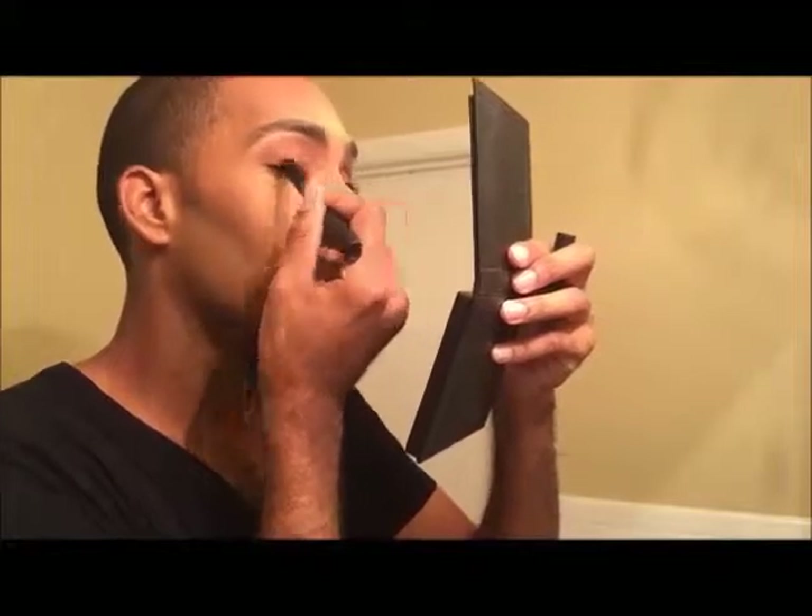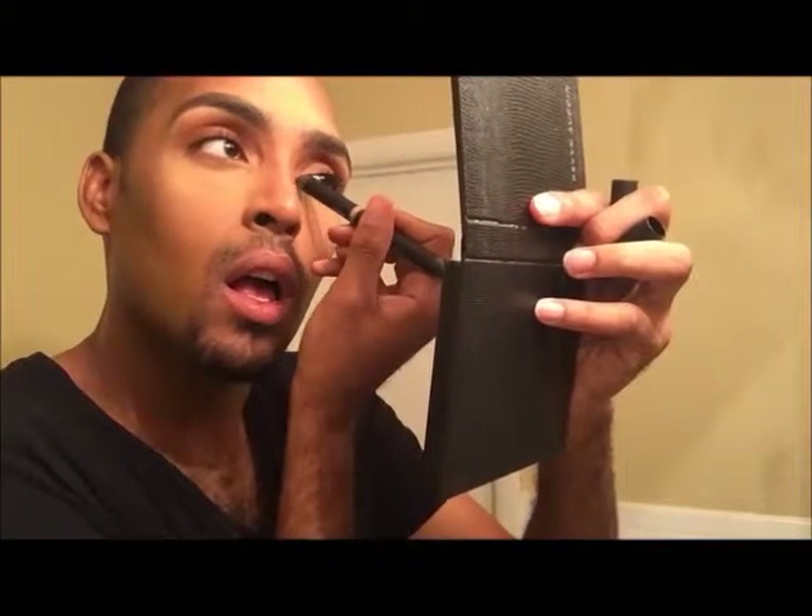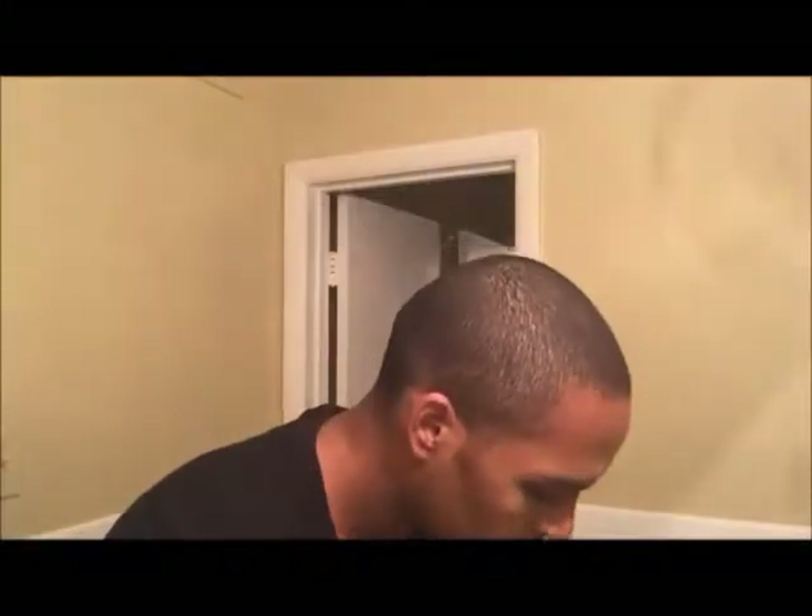Now going in with the Nudestix liner. I love Nudestix because you get precision and convenience — you can take those things anywhere. It's double-ended: one side has a matte bronze color, which I'm using right now on the inner corner of my eye, and the other side has a deeper, darker bronze — more like a deep gold — which I'm going to use on my lid and blend out with my finger.